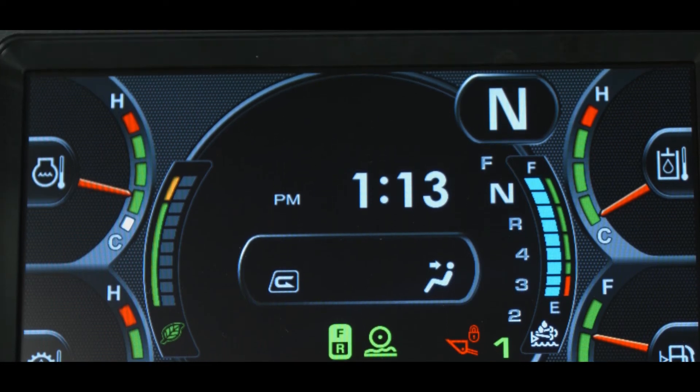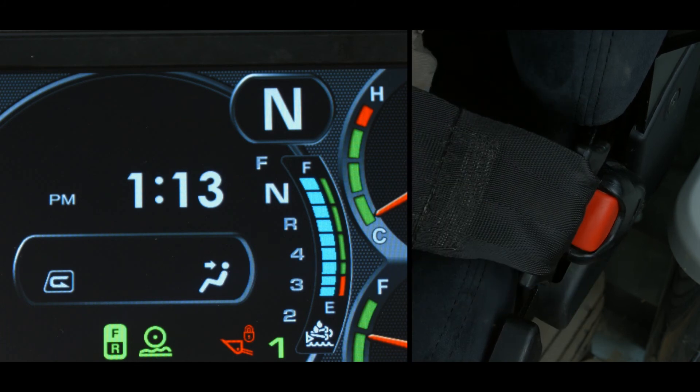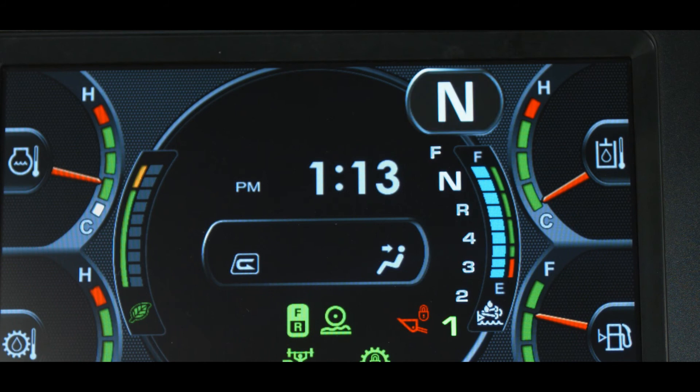At the top of the monitor display is the seat belt warning lamp. This lamp is lit if the key switch is in the on position and the operator has not fastened the seat belt. The alarm buzzer does not sound during this event. To the right of the seat belt lamp is the shift indicator icon, which shows the transmission speed range and direction.